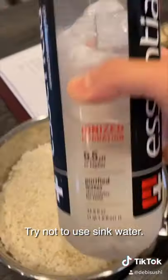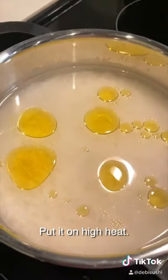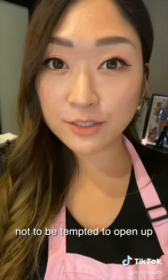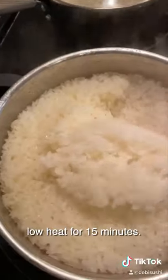Try not to use sink water — use filtered water. The ratio is one to one. Here's my real secret: two tablespoons of olive oil. Put it on high heat. You want to cook it for three minutes once it starts boiling. An important tip is not to be tempted to open the lid, because once you open it, the steam will go out and you will ruin the cooking time. Then put it on low heat for 15 minutes.